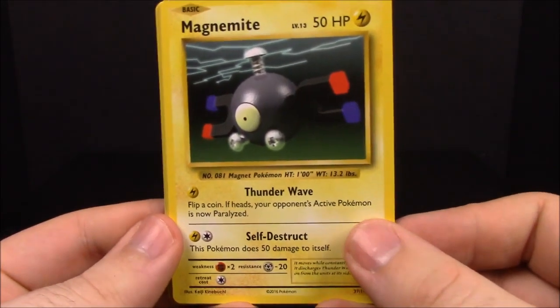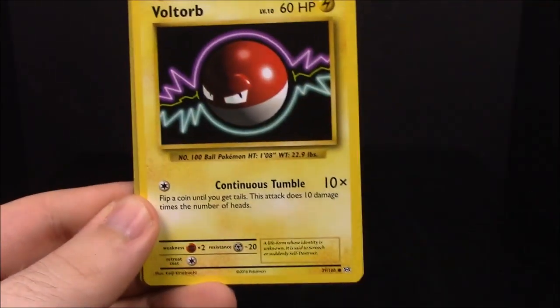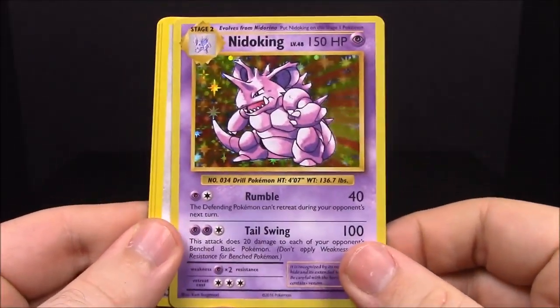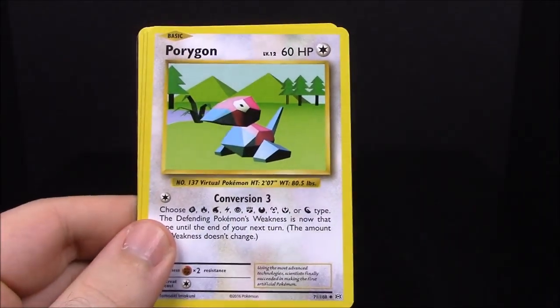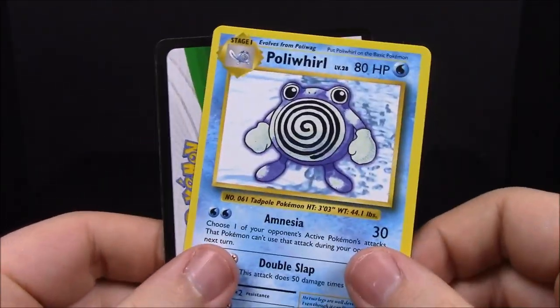Back to a Charizard pack. First up we have Magnemite, Gastly, Poliwag, Voltorb, Weedle, a reverse holo Diglett, and there's my Nidoking — a regular foil Nidoking! Completely awesome. So excited to finally have a Nidoking. Then Porygon, Full Heal trainer, and Poliwhirl again.